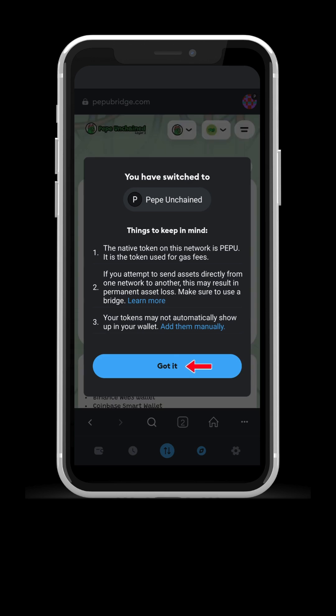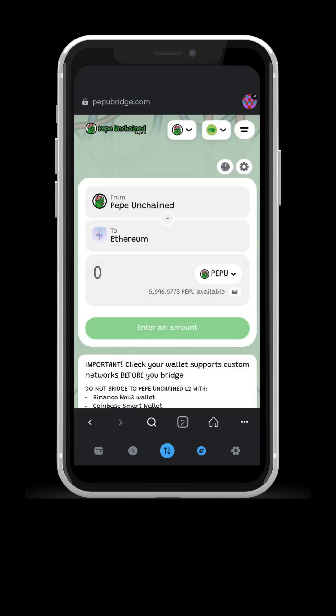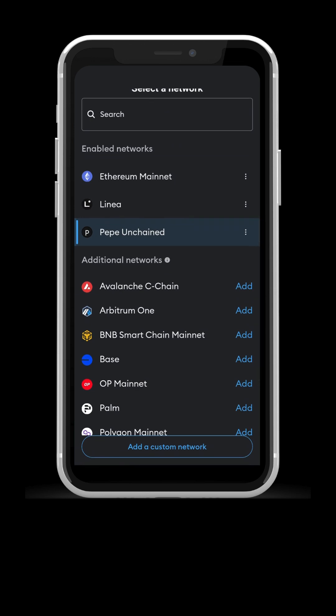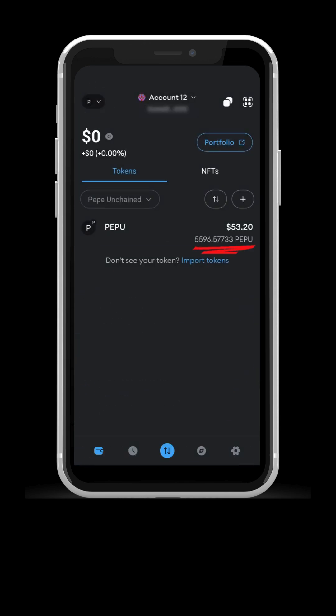Just a few steps and voila! Now, if you go back to your wallet, you can see the total Pepe you hold on the L2PP Unchain network. Just select the network.